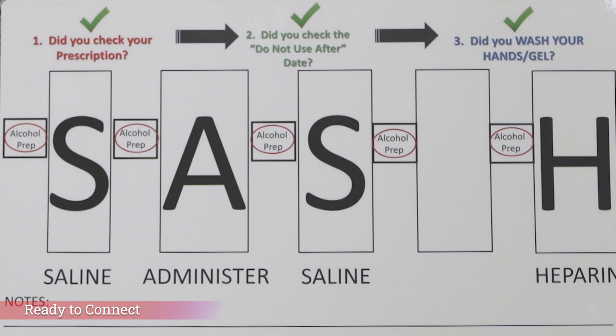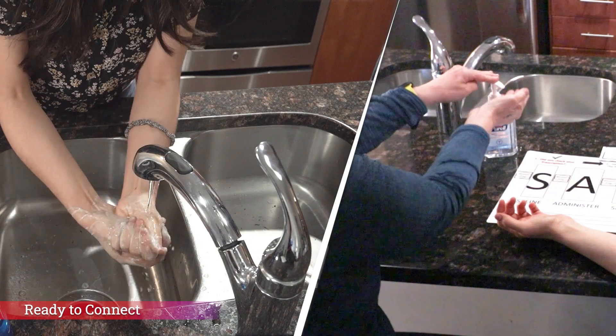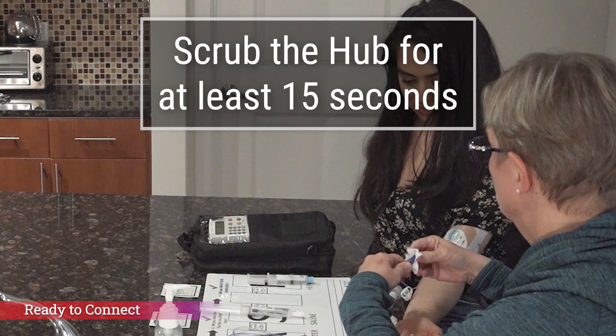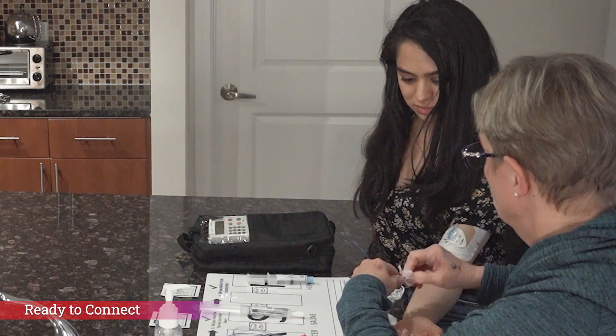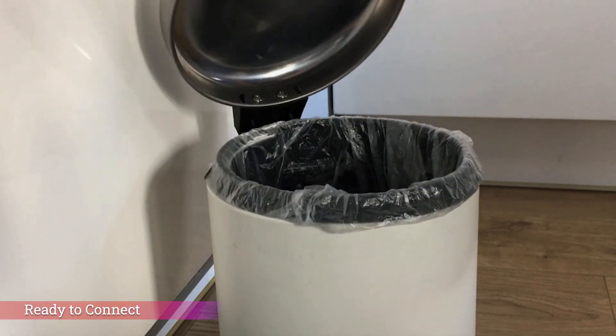Now you're ready to connect your medication tubing to your IV line. But before you do, check to make sure that you have answered the three questions found on the top of your sash board: Did you check the prescription? Did you check the medication expiration date or the do not use after date? Did you wash your hands? Go ahead, wash or sanitize your hands for a full 20 seconds. Now you must scrub the hub again for at least 15 seconds. Use the next alcohol pad on your sash board, the one before the A. Unwrap the pad and wrap the alcohol square around and over the hub while applying friction, just the same way we did before. Remember, we call this scrubbing the hub. When done, throw out the used alcohol square.